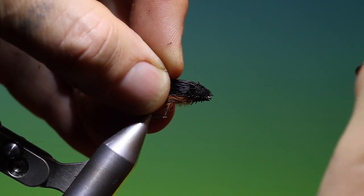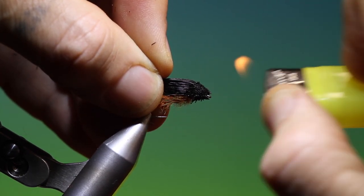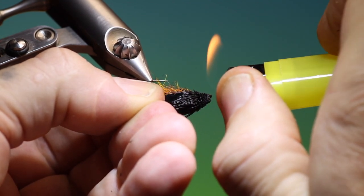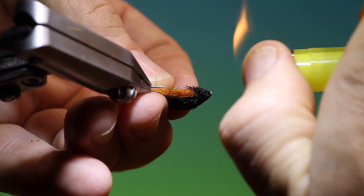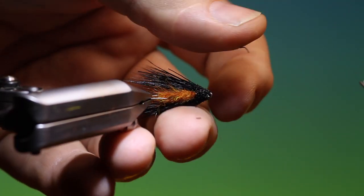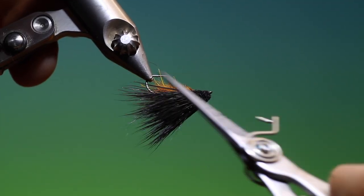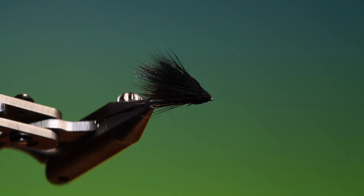When we take our lighter, always burn from above — be very careful. Hold the wing out of the way with each burn. And there we have it — October Caddis.